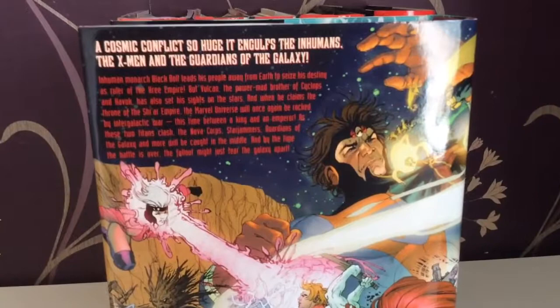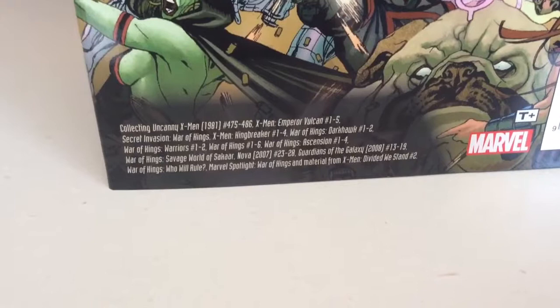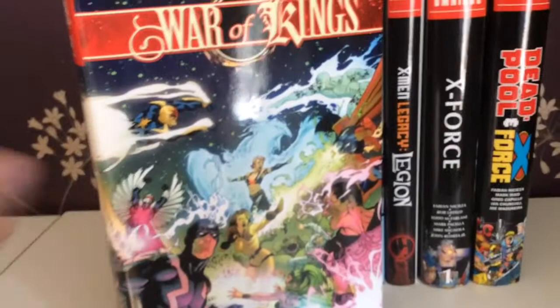Next up is the War of Kings omnibus, and the cover is absolutely amazing. It was a war between the Shi'ar and the Kree, heavily involving the X-Men team out there. It collects Uncanny X-Men 475 to 486, X-Men Emperor Vulcan 1 to 5, Shi'ar Invasions, War of Kings, X-Men Kingbreaker 1 to 4, War of Kings Darkhawk 1 and 2, War of Kings Warriors 1 and 2, War of Kings 1 to 6, War of Kings Ascension 1 to 4, War of Kings Savage World of Skar, Nova 23 to 28, Guardians of the Galaxy 13 to 19, War of Kings Who Will Rule, and Marvel Spotlight War of Kings, plus material from X-Men Divided We Stand. This was a massive, brilliant volume.